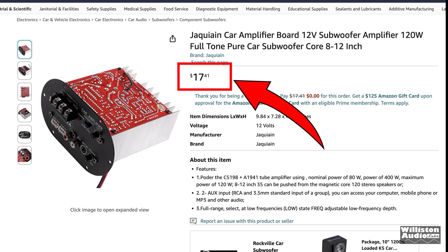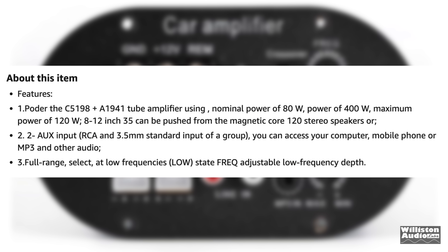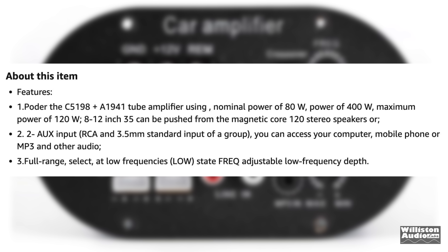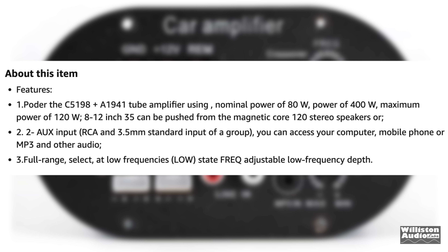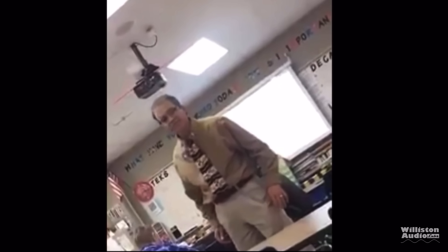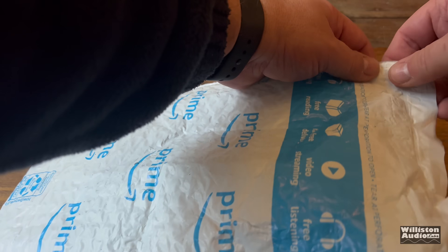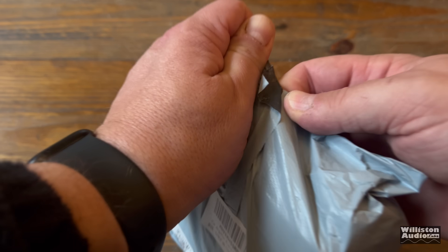This one by Jacoain, the car amplifier board — 12-volt subwoofer amplifier, 120-watt. It features the C5198 Plus A1941 tube amplifier using a nominal power of 80 watts, power of 400 watts, maximum power of 120 watts. Did you see the memo about this? This is not a Mickey Mouse program! Big shout to Ken K over on Facebook for letting me know about this. I figured you guys would want to see what's up with this amplifier.